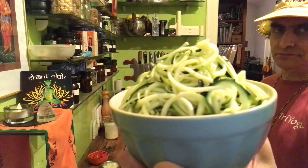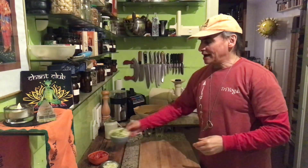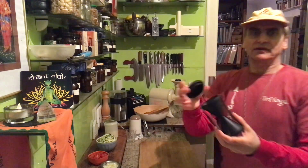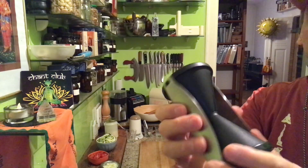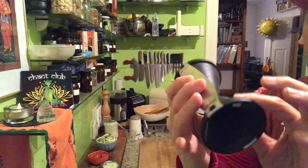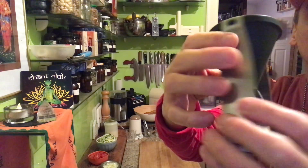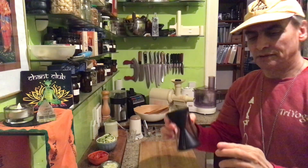You just have a zucchini, or you can take other vegetables too and spiralize it. If you have a spiralizer, or if you don't have one, you can use these hand spiralizers. These are very inexpensive, not even ten dollars I guess. They have two sides and here are the blades. You put the zucchini in here and then you turn it around until the noodles come out. These are the thin ones and the other side makes thick noodles, so two kinds of noodles you can make with these.